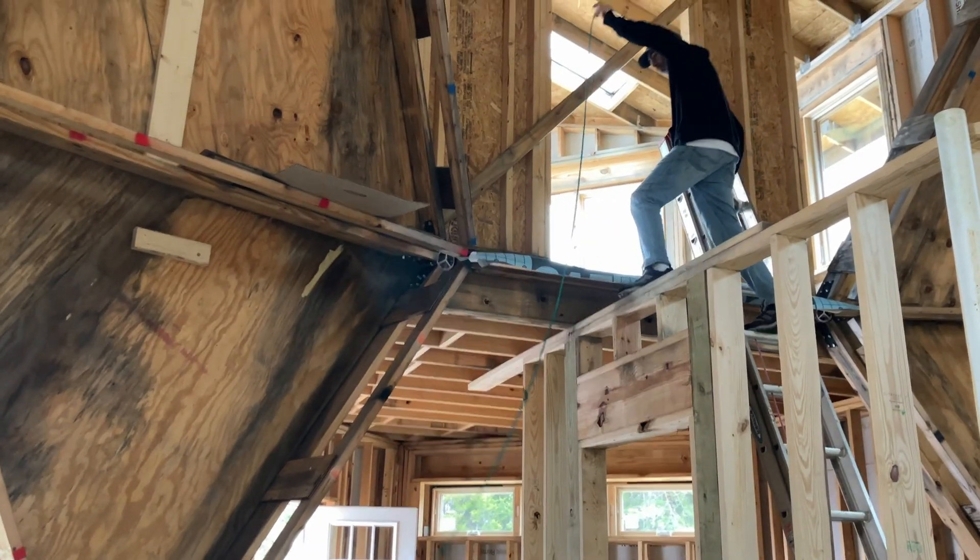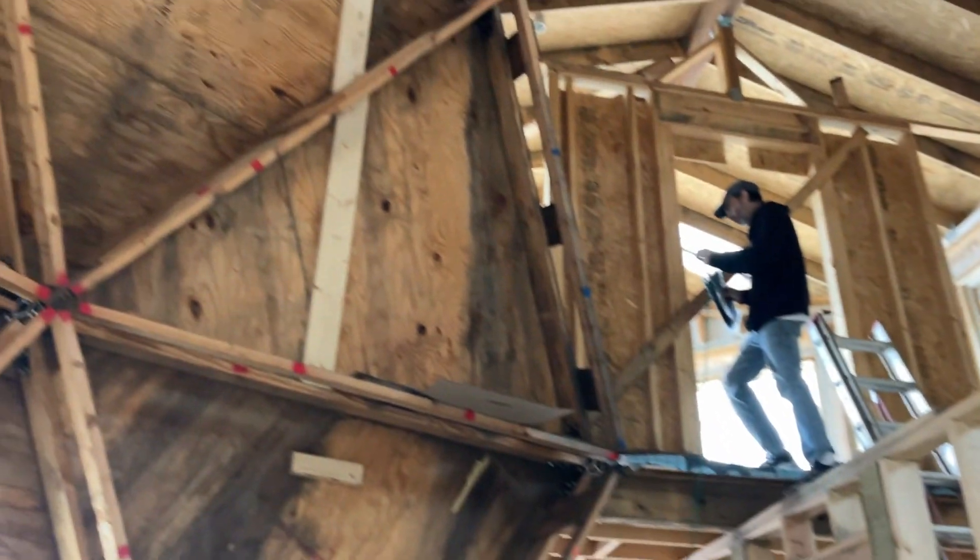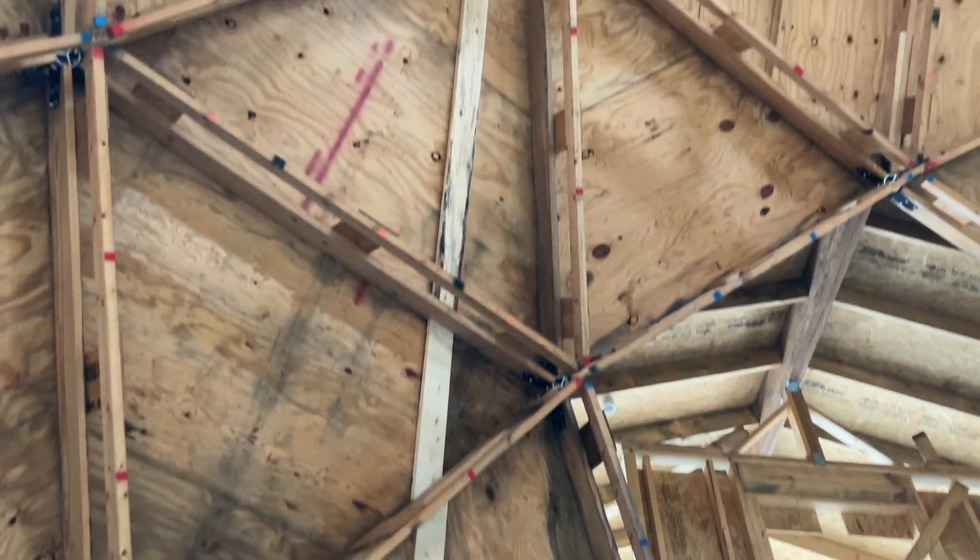First level is the easy one. After that, you've got to figure out how to get it all the way up there.